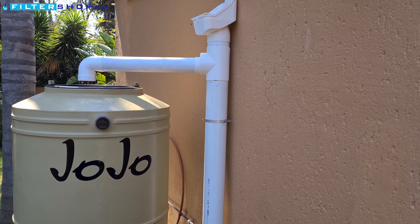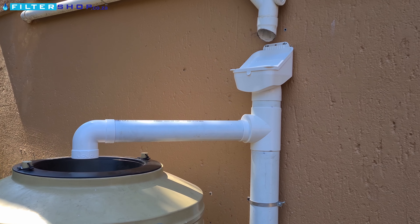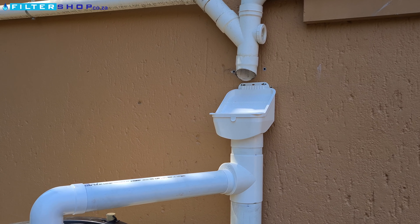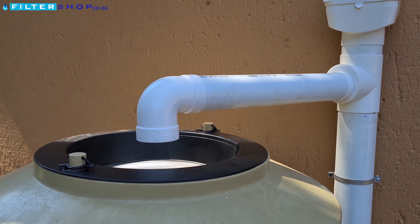And there you have it — just a brief overview of the rainwater installation bundle. If you have any additional questions or think we may have missed something in the video, please contact Filtershop. Otherwise, thanks for watching and all the best.